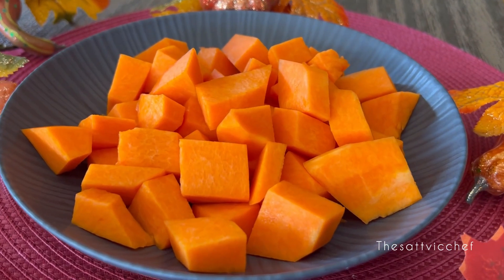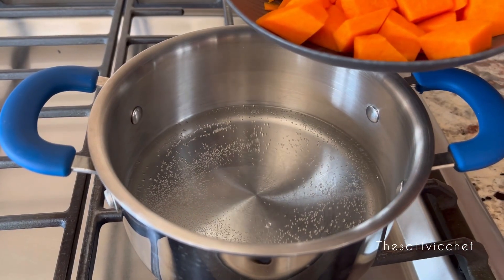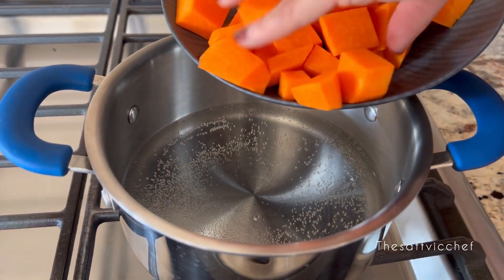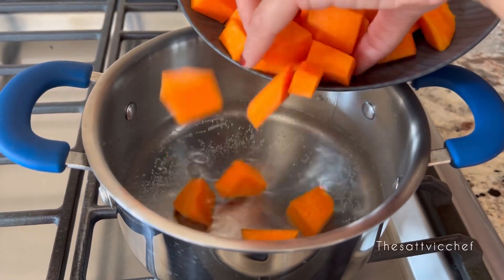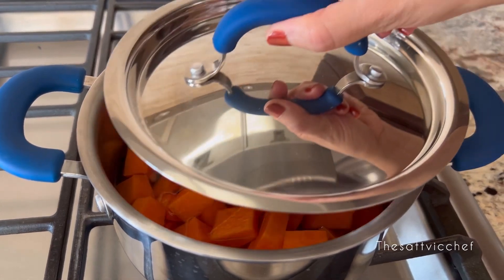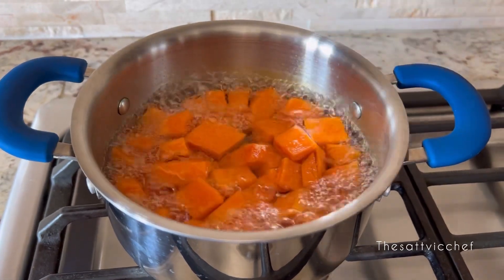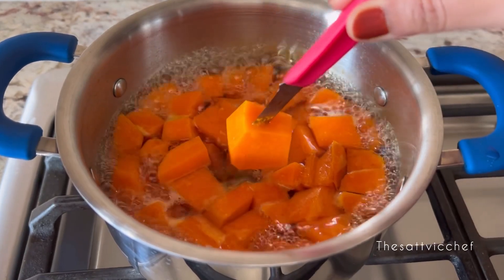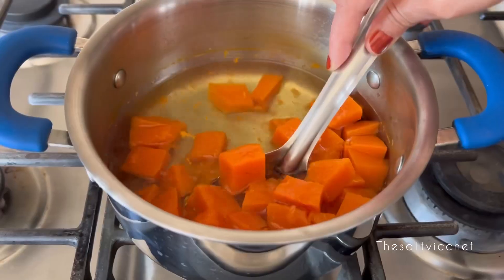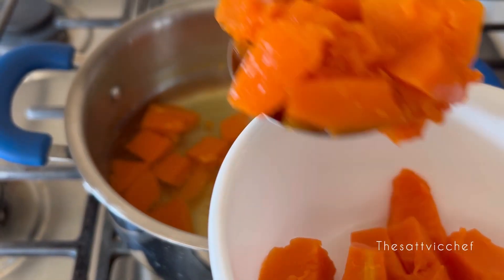In the meantime, let's prep the pumpkin gravy — just look at that beautiful color! Fill a pot with some water and add in the cut pumpkin pieces. Cover the pot, reduce the heat to medium, and cook for about 10 to 15 minutes or until the pumpkin is very tender. Then remove from the pot and keep it aside to cool down a bit.